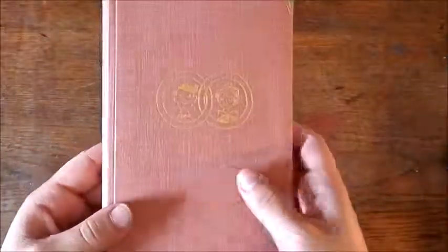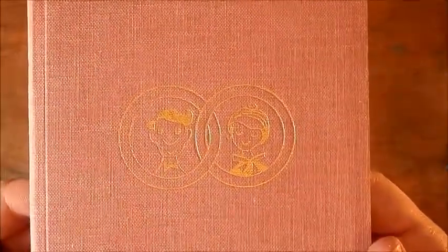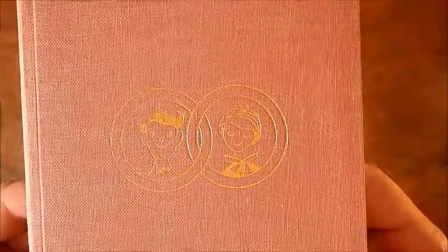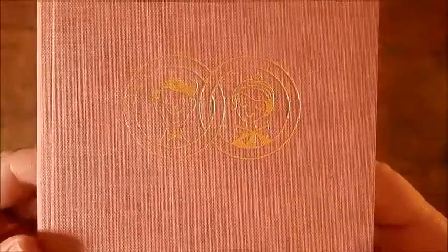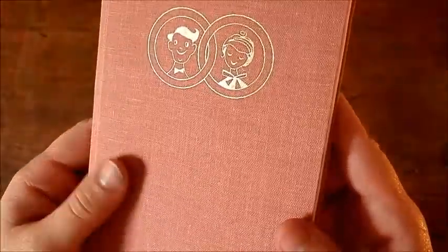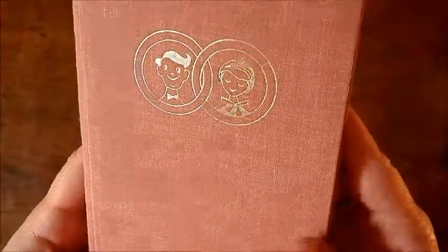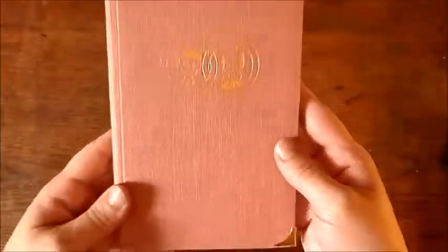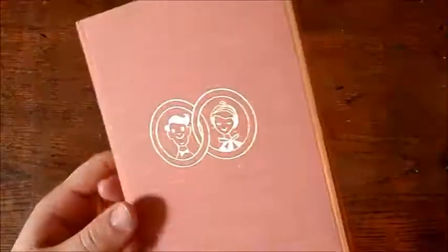I thought that was very fitting. It has this lovely gold embossing on the cover with that iconic linked ring image and a sketch of a man and a woman getting married. It has this beautiful vintage rose color — I don't know if you can see the color properly in the video, as some photographs I took don't really do it justice.